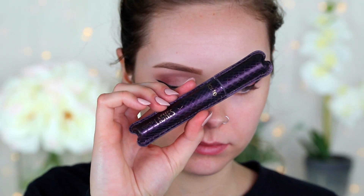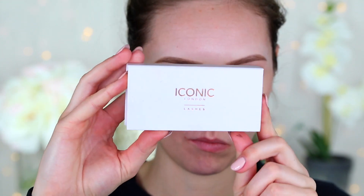Then coating my lashes with some mascara — I'm using the Tarte Lights Camera Lashes mascara — and then putting on some falsies. These are the Iconic London lashes; I'll put the style below because I can't remember.